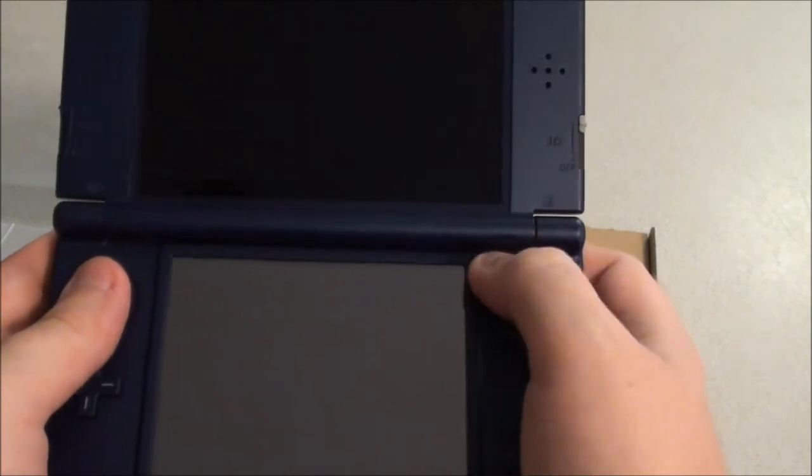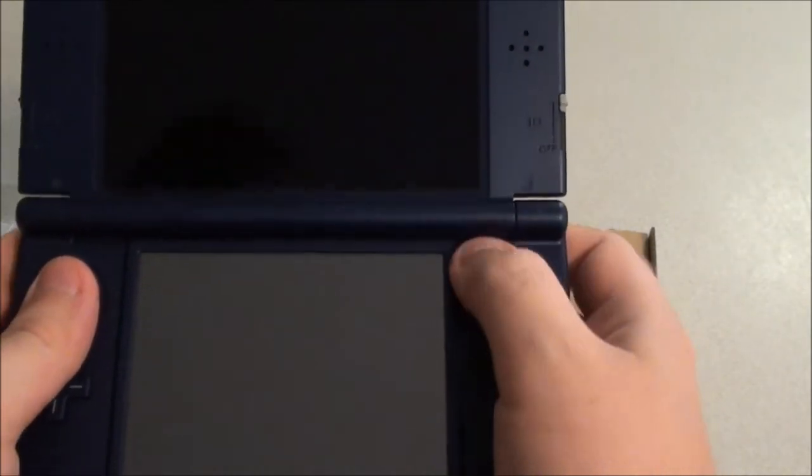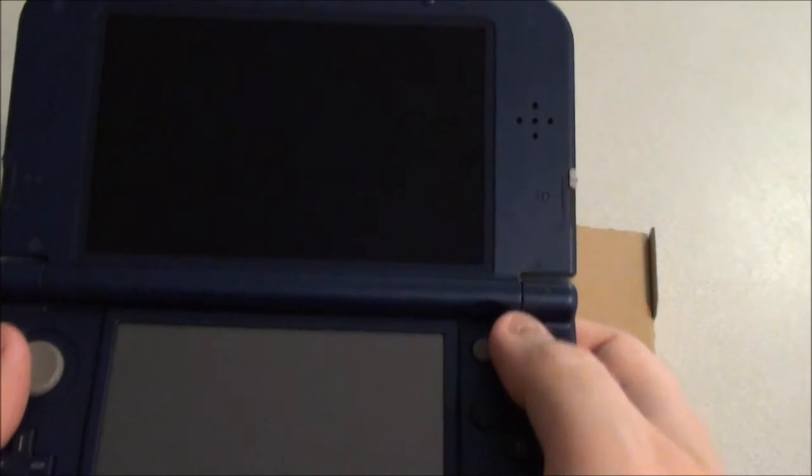The C-stick. I don't really like the feel of the C-stick already — it feels like it's hard to move around. We'll have to see how that adjusts.